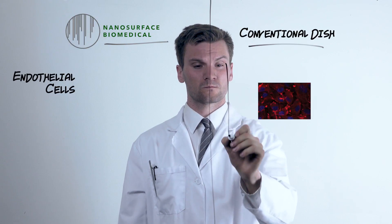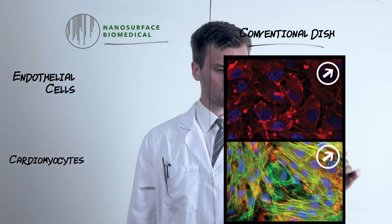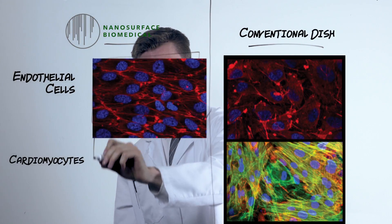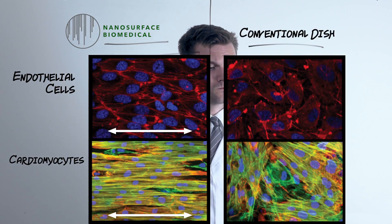In conventional culture dishes, mechanically sensitive cells adopt random orientation and immature phenotypes. To mechanically sensitive cells, parallel arrays of grooves and ridges on the nanoscale look and feel like the fibrous extracellular matrix, which induces phenotypic maturation and cellular alignment in the direction of the nanopattern.